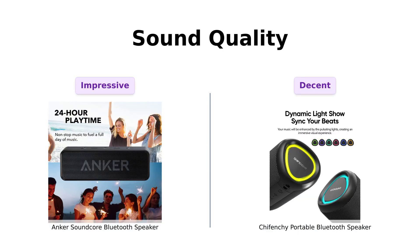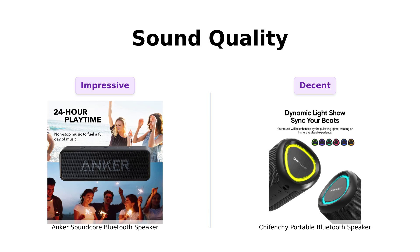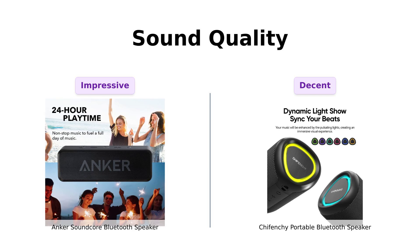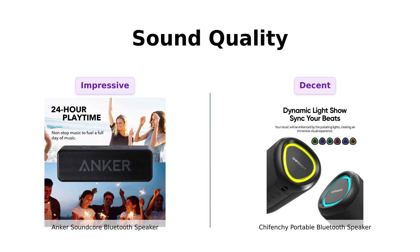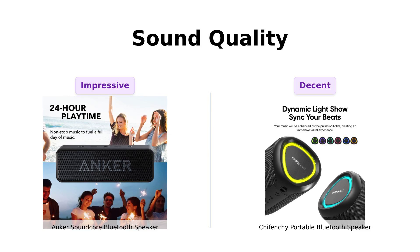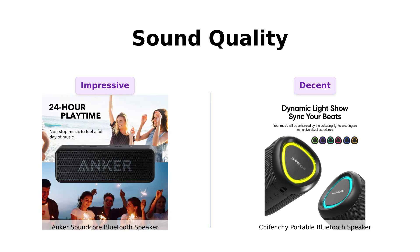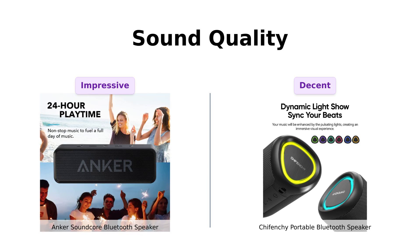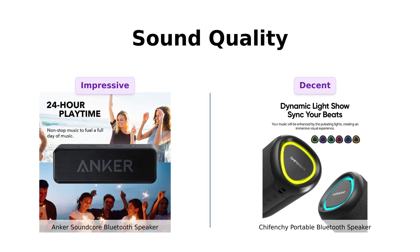Now let's get to the juicy part: sound quality. The Anker Soundcore claims to deliver astonishing sound with deep bass and zero distortion, and reviewers confirm its impressive sound quality, great bass response, and clear mids and highs. Then we have Shefenshi, boasting about its stunning 15W sound which peaks at 20W. It promises good volume and decent bass for its size, but some reviewers noted that at full volume it might sound a bit off. Sound quality might be a tie, but if you can't hear your own thoughts, are you really living?